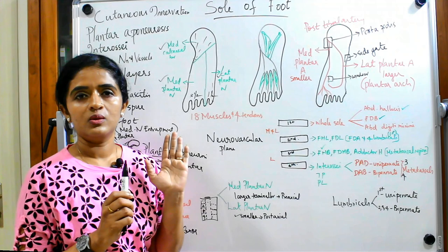That is the sole of foot in a nutshell. If you want a detailed session on the lumbricals and interossei — their actions and attachments — please leave your comments in the comment box. Thank you for watching.